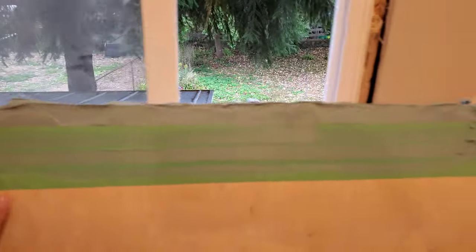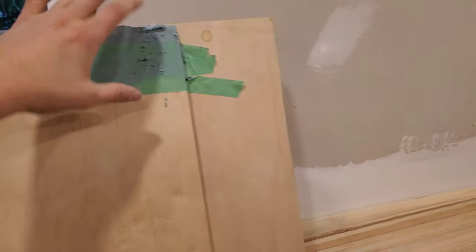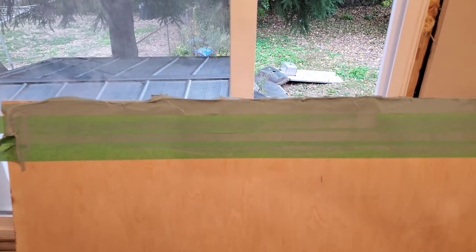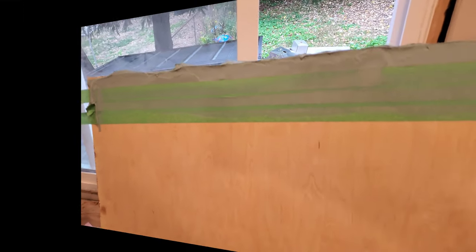Having put on the second coat, I can say that I'm not going to keep going with this. I'm not set up properly. I suppose I could have used a guide or something to hold everything in place, but I don't think this is going to work for me. It sets up way too quickly for me to get it right. So I'm going to add this piece to the scrap pile and carry on.